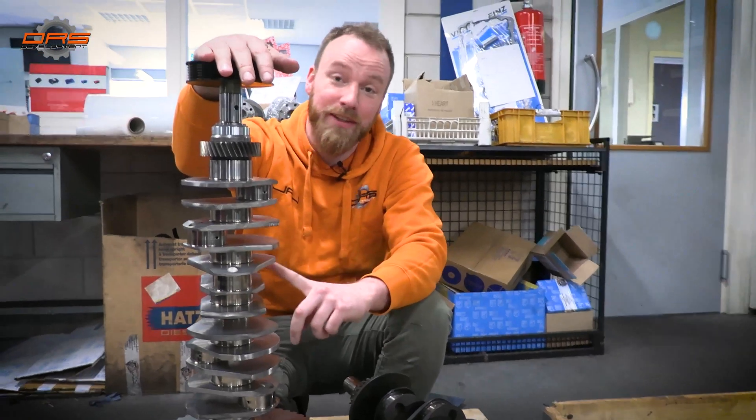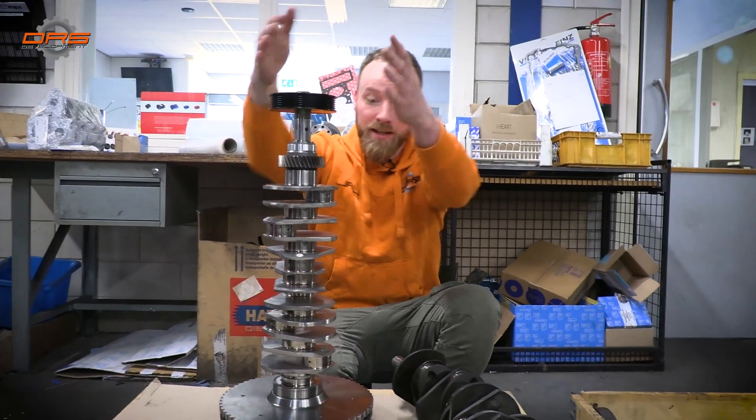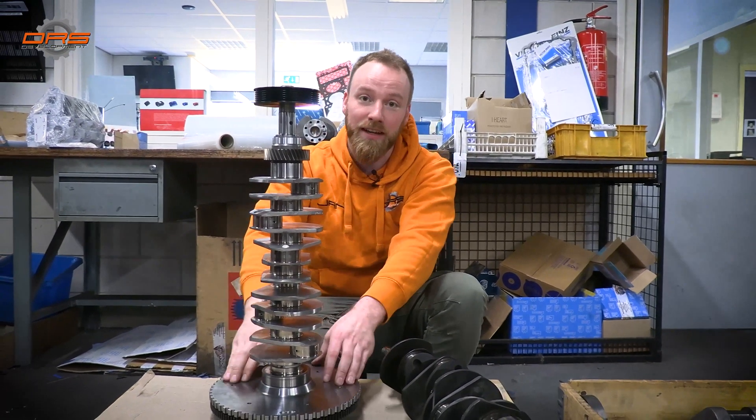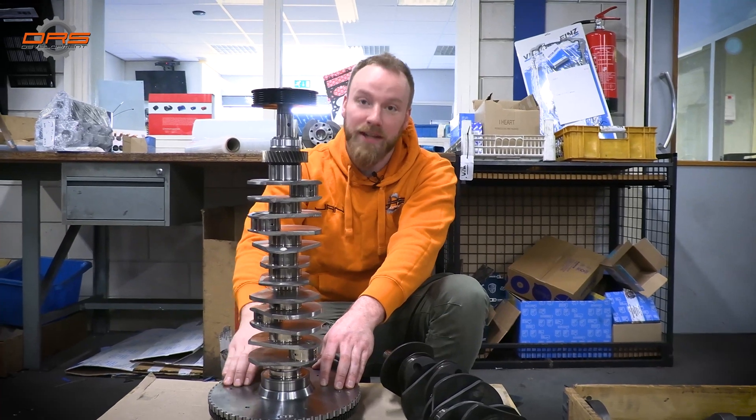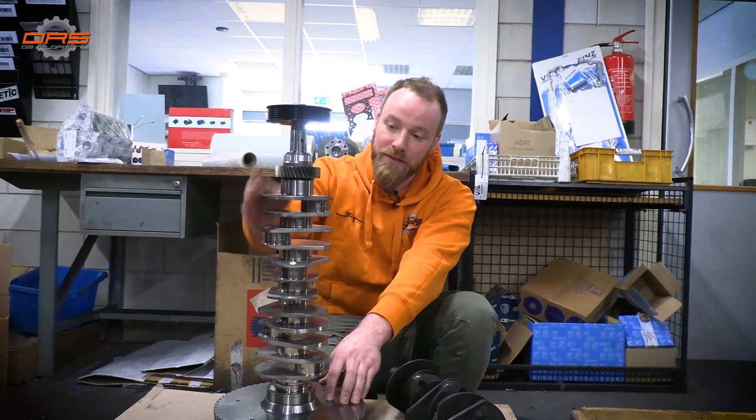After weighing it I found out three things: all crankshafts compared to a GT3 one are quite heavy; I'm amazed at how heavy the assembly is — it's about 24 kilograms complete with the pressure group, the pulleys, the drives, everything; and three — I really need to hit the gym.